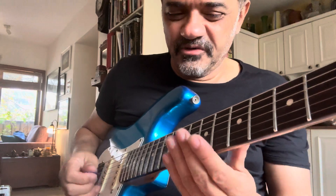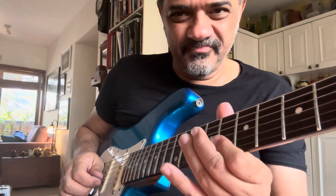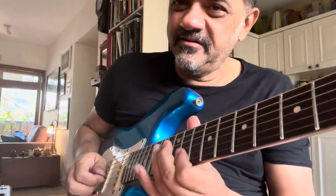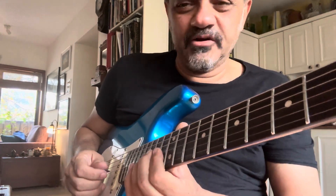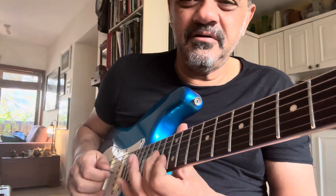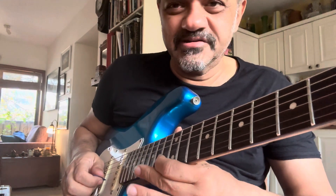Literally only Larry Carlton can do that. He's got a line that covers the F, this kind of implies an E-flat, and then going back to the F, resolving back to the C.